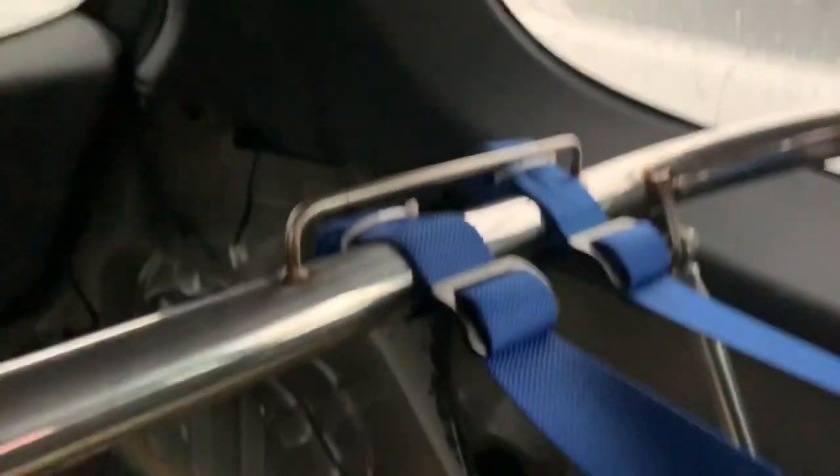Check this out — harness bar in the back. Quite a fan of that, to be fair.